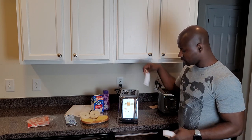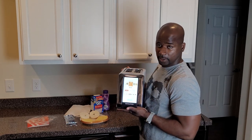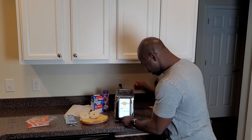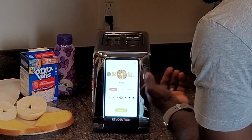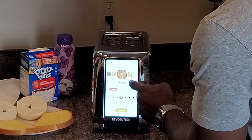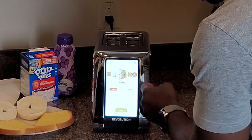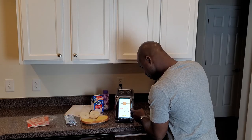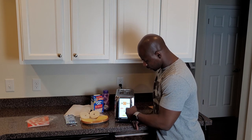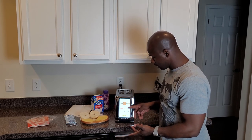The process looks simple, very very simple. Cool looking — you got your different settings over here. You got bread, bagels, waffle, pastry like a Pop-Tart, English muffin. You got fresh, frozen, and reheat sections, and you got your dial for heat control. It also shows you a picture of how things look.